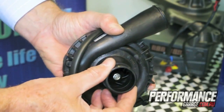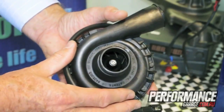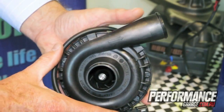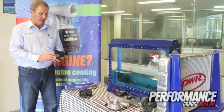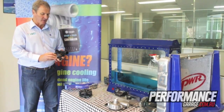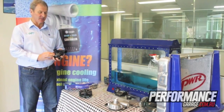With the CSIRO, Davis Craig developed the EWP-115 electric water pump. The unique design of the volume chamber and the impeller are the key features of this particular pump, and it can be used on engines up to 6 litres in capacity.